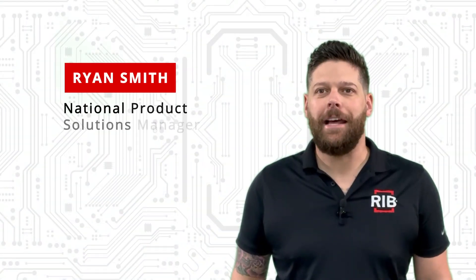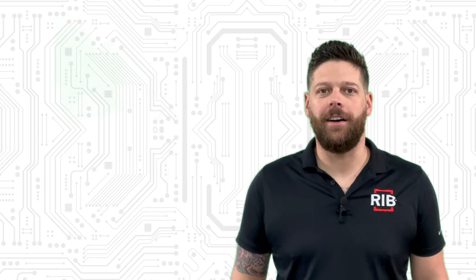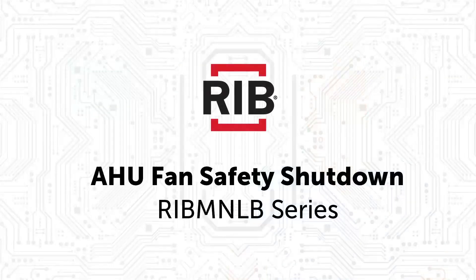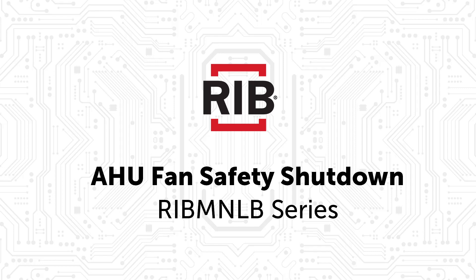Hi, I'm Ryan Smith, National Product Solutions Manager at Functional Devices. In this video, we're going to discuss AHU safety shutdowns and the RIV MNLB product line.